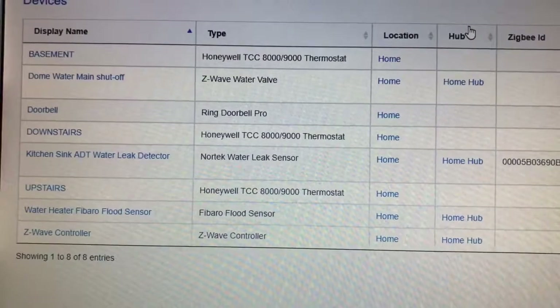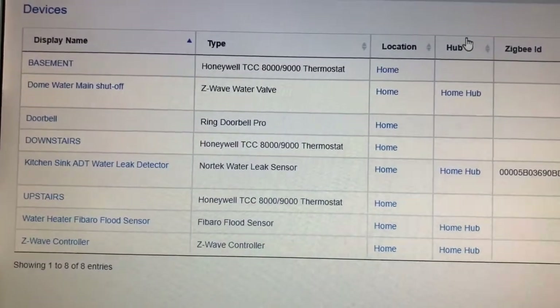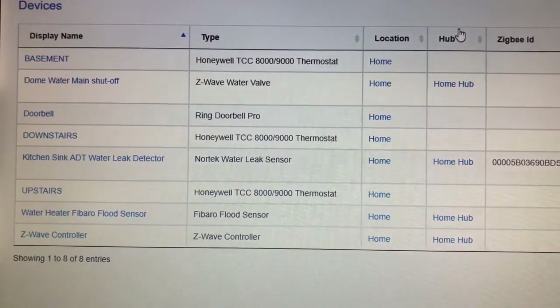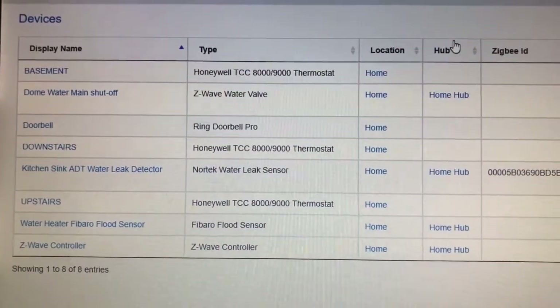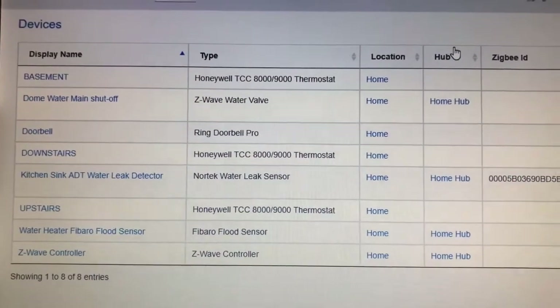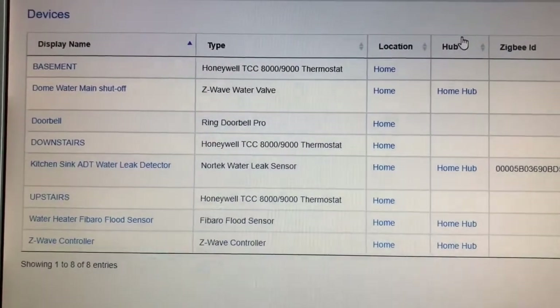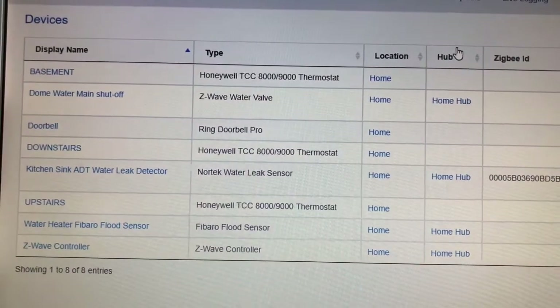You can see here all the devices I've added to my SmartThings hub. I also have the ADT Pulse system. I tried adding the leak sensors to it and they weren't detected, so I went with a completely separate hub.